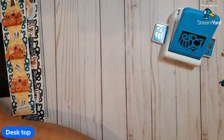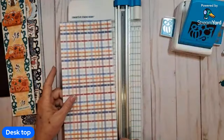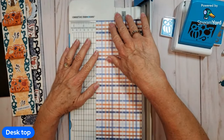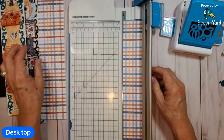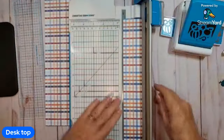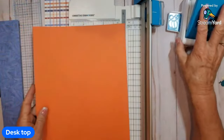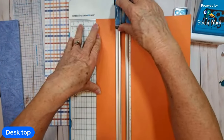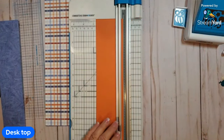First thing I'm going to do is cut the base. I'm going to use this color as the base and cut it at two and three quarters. Then I'm going to cut another piece — this one's actually cardstock — and I'm going to cut this one at two and three quarters as well.